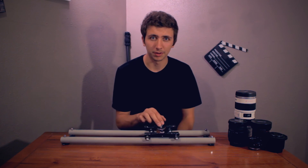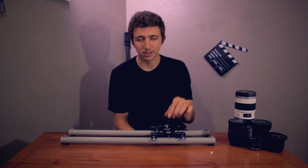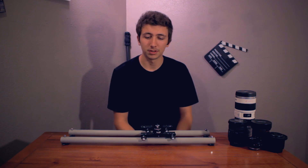It's a really cheap but effective way to get some really smooth linear motion with your camera. Be sure to stay tuned because I'll be showing you guys my DIY camera handle pretty soon and a bunch of other DIY and low budget equipment. Thanks for watching and I'll see you guys next time.